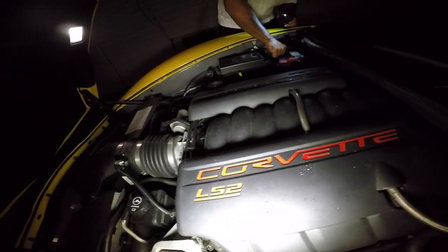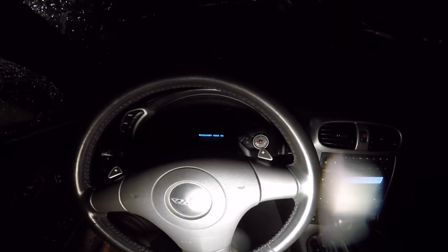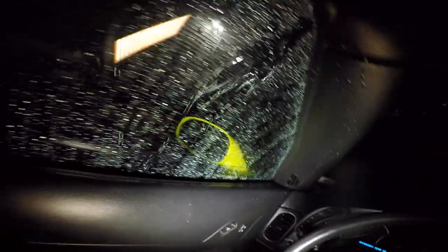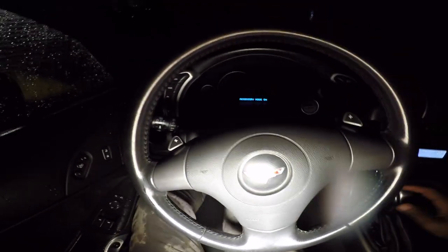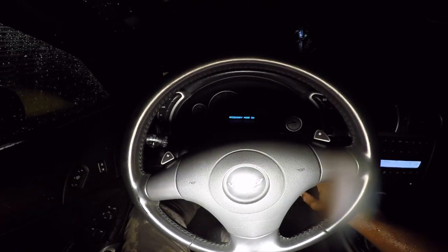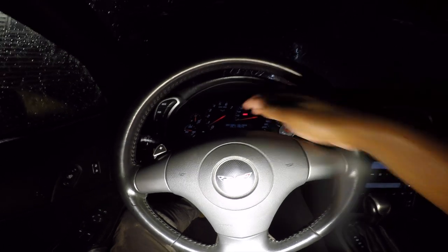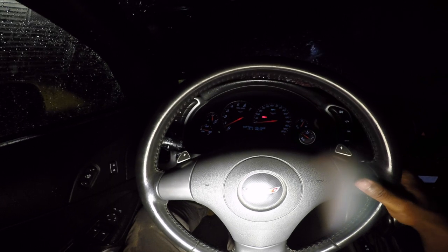See the lights come back on. We're going to put the negative back on — 10 millimeter — and we're going to get it started. We literally just finished as the rain let loose on us. You can see my pants and arms are wet. JP ran for shelter. We're going to start her up now.